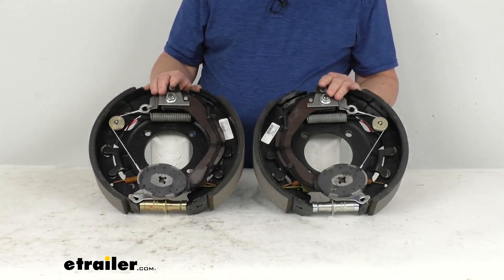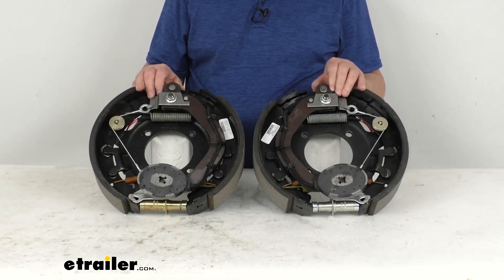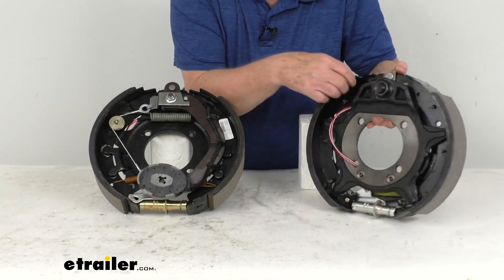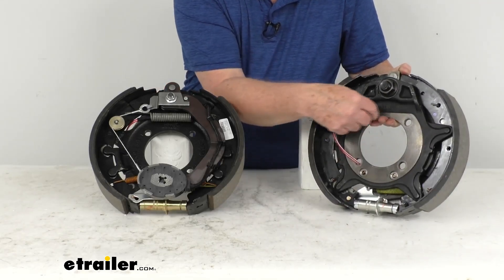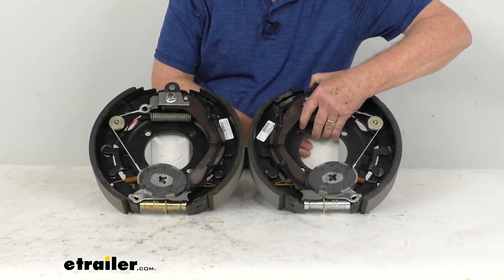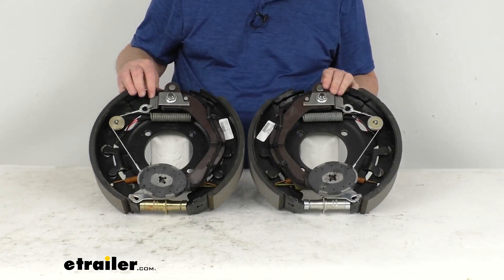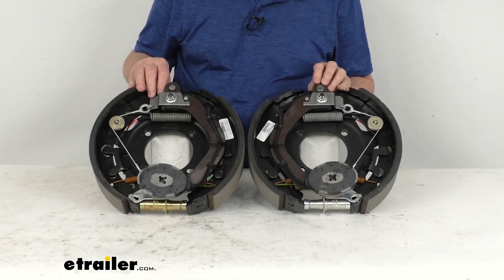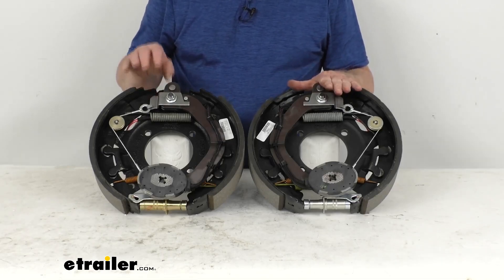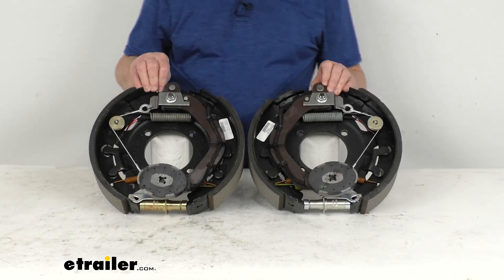The mounting hardware to install these assemblies is not included; we do sell those separately, and they're usually listed on this product page as a related product. It uses a brake mounting flange bolt pattern of four holes. These parts are made in the USA. As for specs: these will fit most standard 12 and a quarter inch hub and drum assemblies, the wheel size is 16 inches and larger, and the weight capacity is 4,000 pounds per assembly — so together on the same axle they'll meet your axle rating of 8,000 pounds.